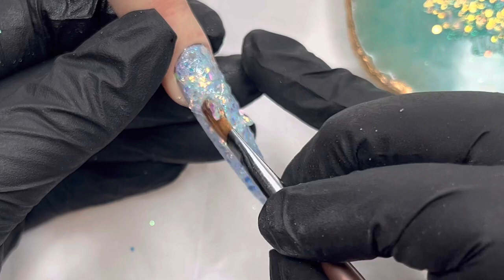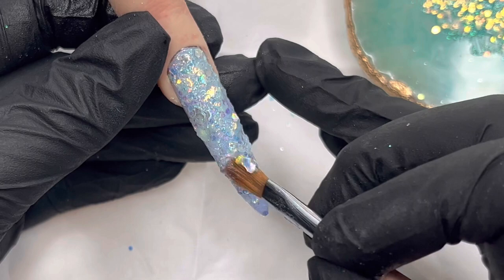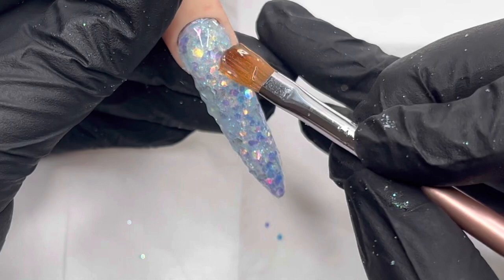I prefer this second way, and I always like to do two layers of glitter because I like that really dense, compacted and sparkly look. I don't like the sparser look. Once that's been cured, I'm going in and just encapsulating this now.